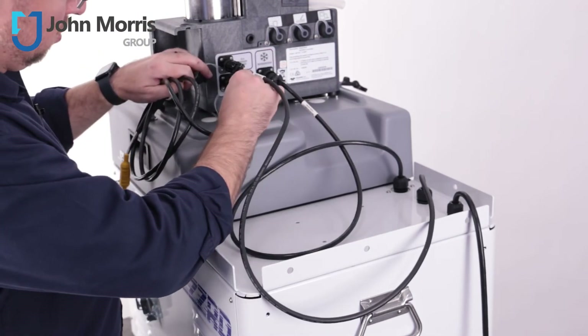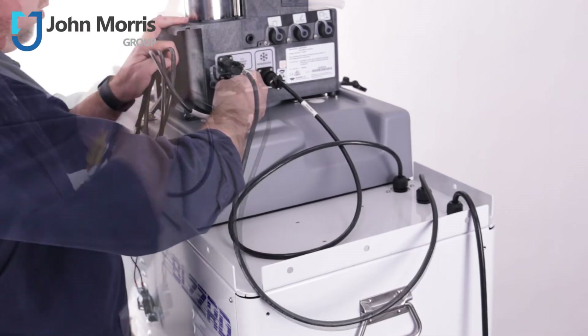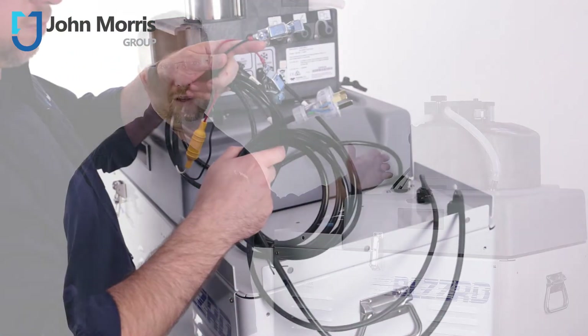There's also a second connection for DC using the enclosed alligator clips, and the system can run in failover mode or DC only mode.